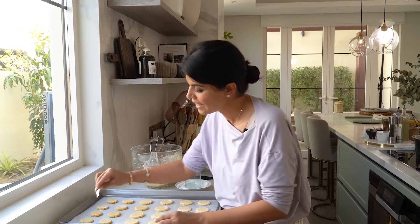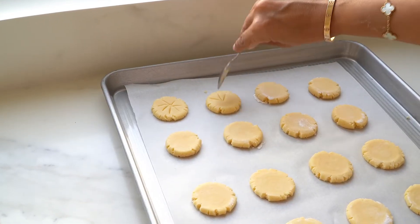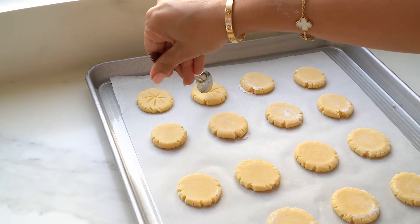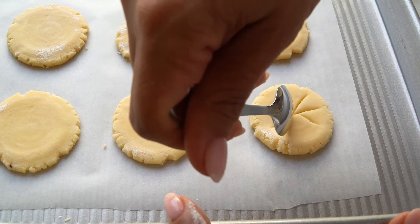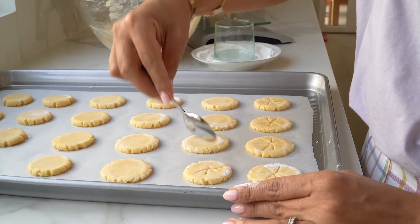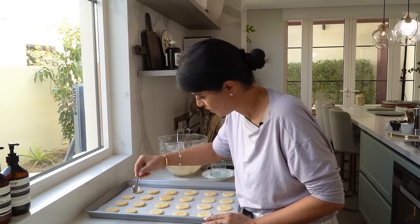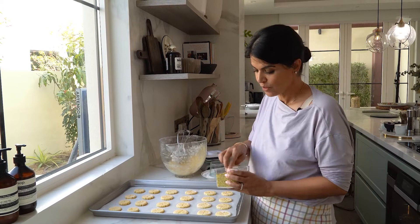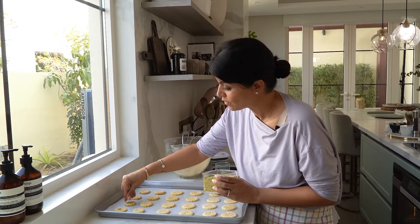With a spoon you can make a little design. Typically you would add some poppy seed garnish over the cookie, but since I don't have that available, I'm just going to garnish with some finely ground pistachio.